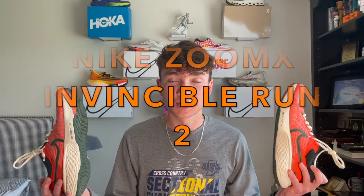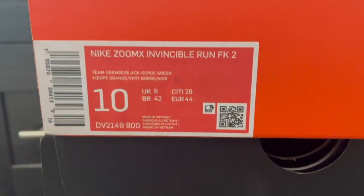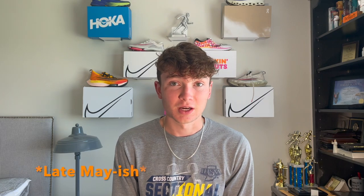What is up everybody, it's Liam here back with my first review. In this review I will be evaluating the Nike ZoomX Invincible Run Flyknit 2 — the second generation. The Invincible 1s came out about a year ago and the Invincible 2s should be coming out in the United States in the next couple weeks. They've already come out in a lot of other countries but we've yet to see them on the Nike website in the US. I'll do a quick review here and you can decide whether or not you want to purchase them as soon as they come out.